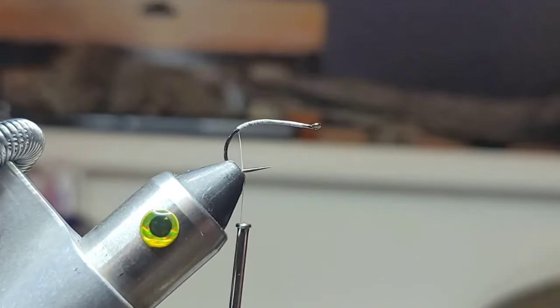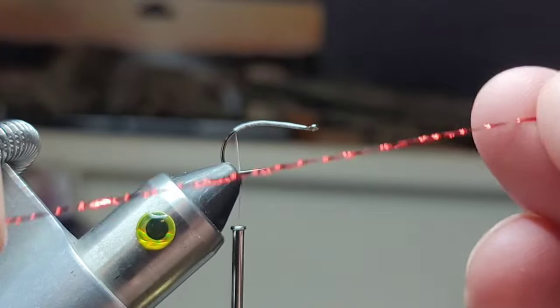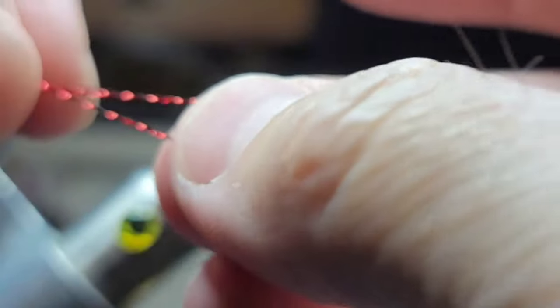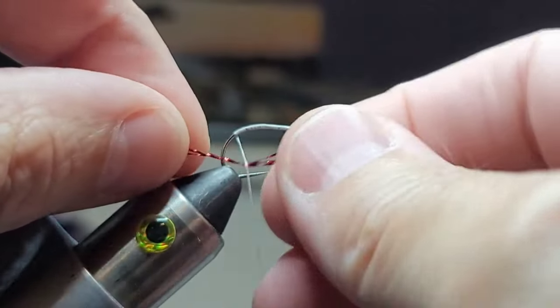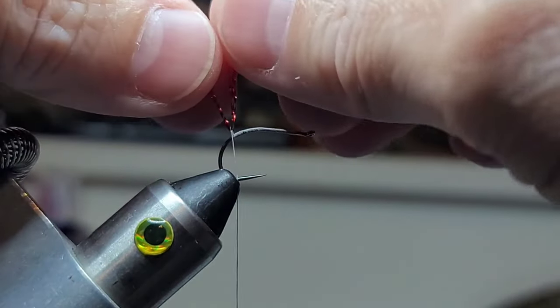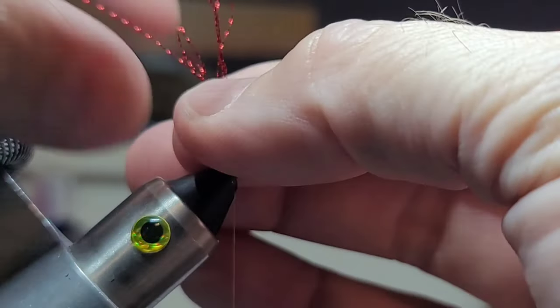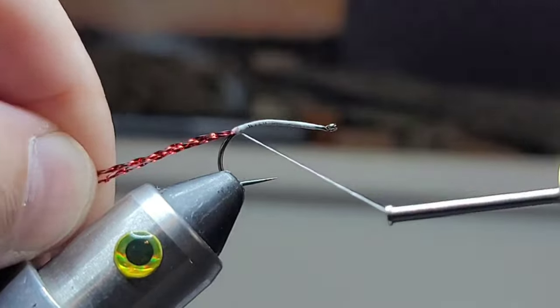Got some red crystal flash. I take one strand and fold it in half, then fold it in half again. Then I loop it around the thread — that gives me six strands. I'll take my scissors and just cut that off right there.